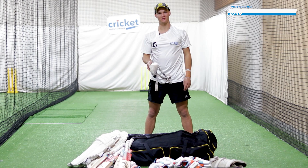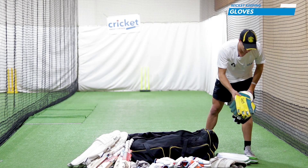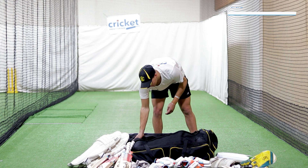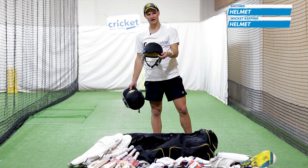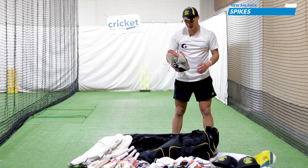My box is probably the most important bit of kit you have. Then I've got some new keeping pads, a couple of pairs of Kookaburra keeping gloves, and a bunch of inners for my gloves. I also have a batting helmet and a keeping helmet, which is cut out a little bit at the back so it's more comfortable when you keep.